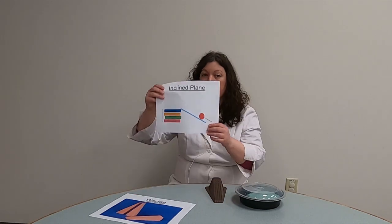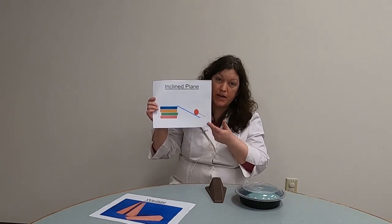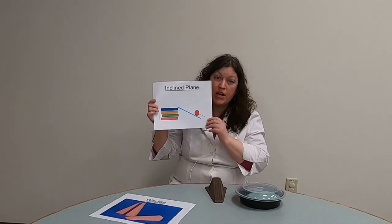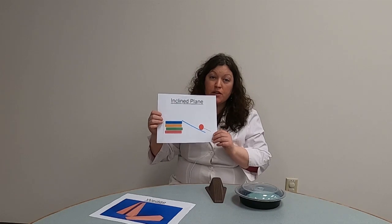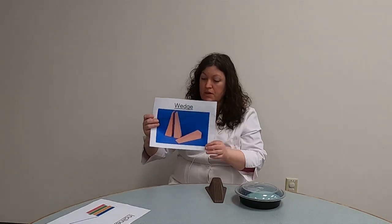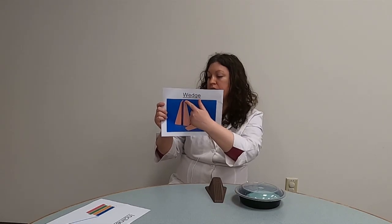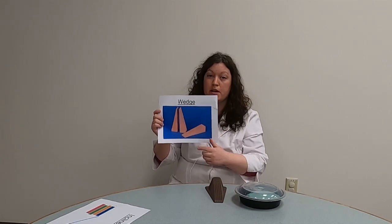For the past few months, we've done the incline plane, which helps decrease the work — which is what all simple machines do — by making it easier to move an object uphill. And the next machine we're going to do is the wedge, which looks a lot like an incline plane. It's tapered at the end, like there's a skinny end and then there's a big end.